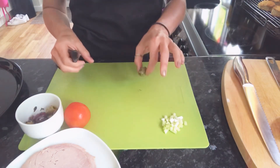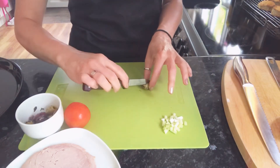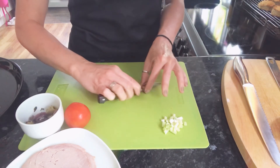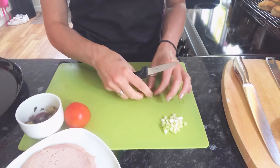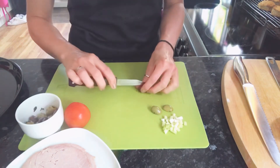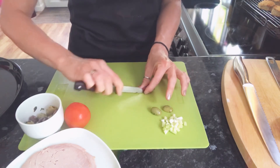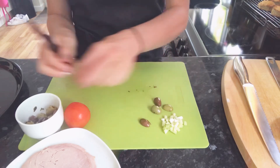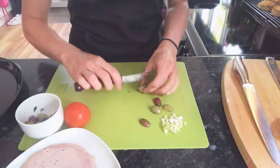Olives are a good one for bridge hold, a little bit like the grape, where we put the knife through the bridge and slice that olive in half. It just means that when we're putting it onto the pizza, there's a flat surface as well. I'll do a couple of those on camera just to show you — bridge hold, all the way through, and then you've got your halves of the olives.